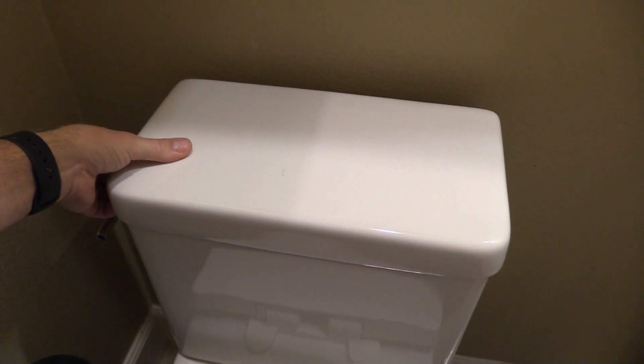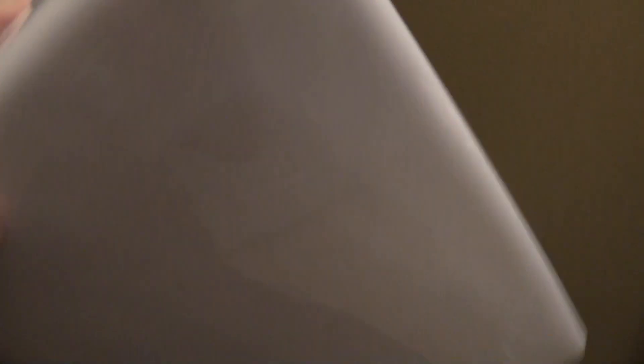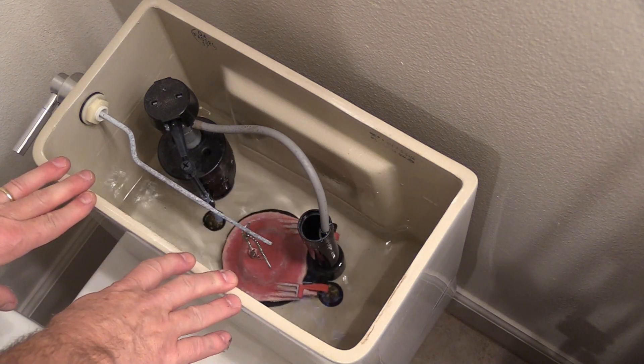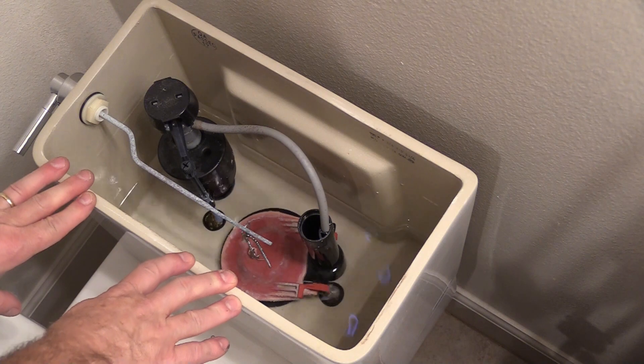The first thing you're going to want to do is turn the water supply off. That is down below the toilet, and you're going to turn to the right. Remove the lid from the toilet and give it a flush. That will drain the majority of the water from the tank, and since the water is off, it won't refill.